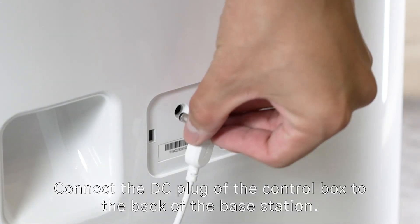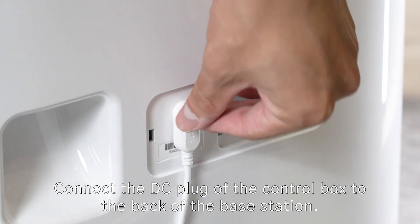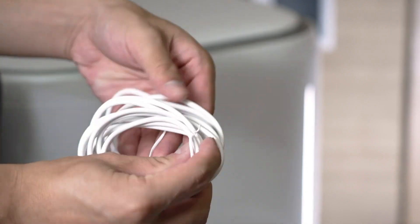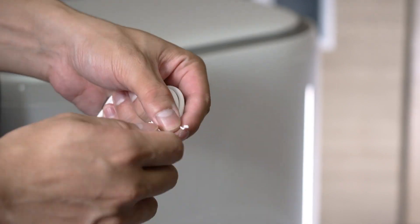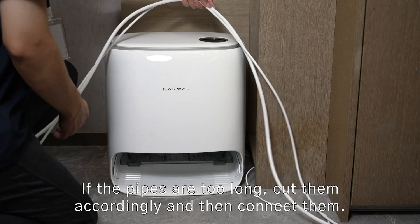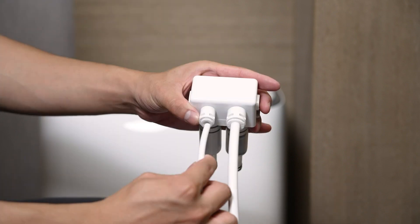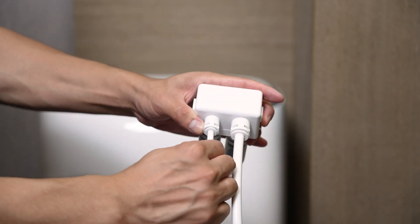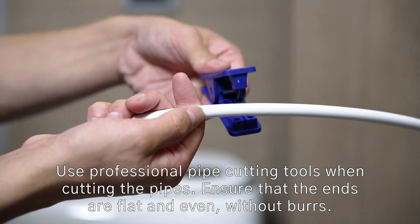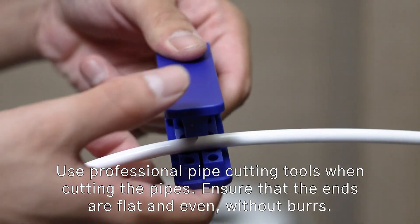Connect the DC plug of the control box to the back of the base station. Coil up any remaining DC wire and secure it. If the pipes are too long, cut them accordingly and then connect them. Use professional pipe cutting tools when cutting the pipes. Ensure that the ends are flat and even, without burrs.